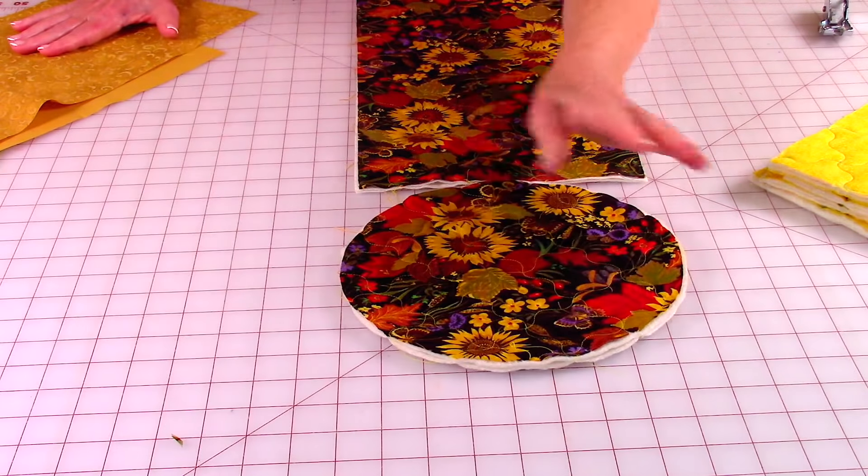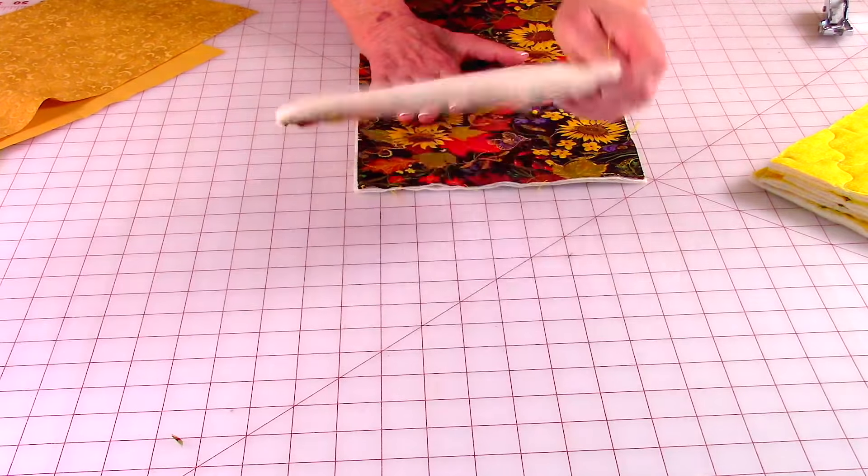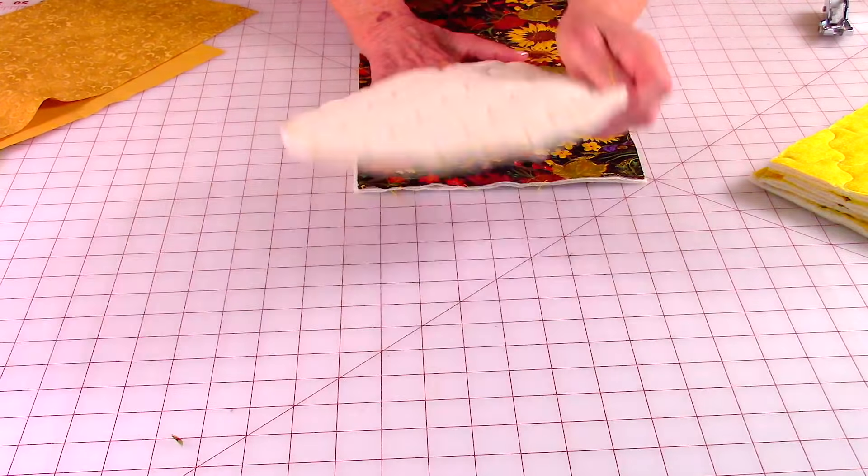You're also going to do decorative stitching on the bottom piece, so use your cotton batting with the fabric for the outside and do some stitching on that as well.